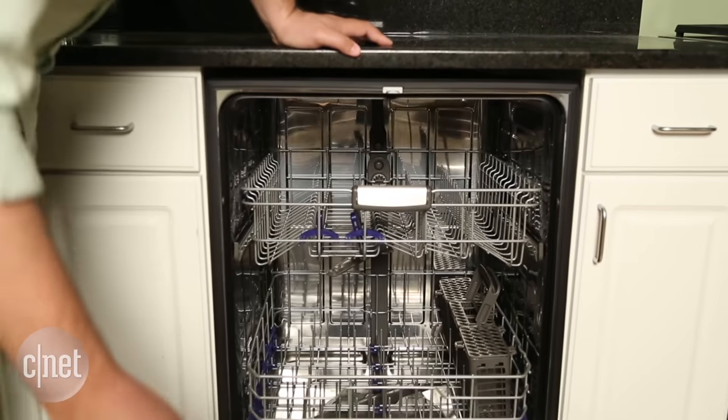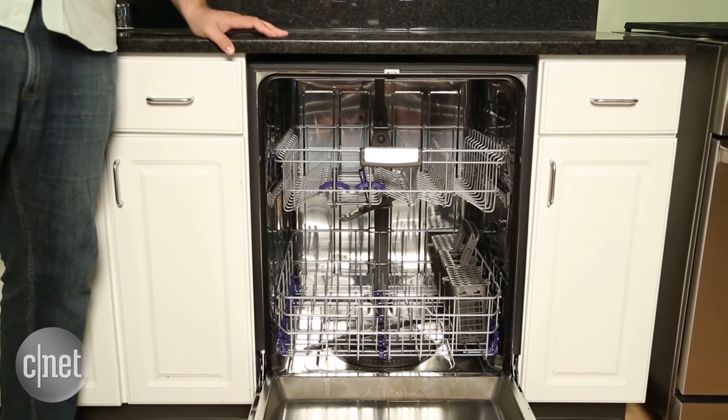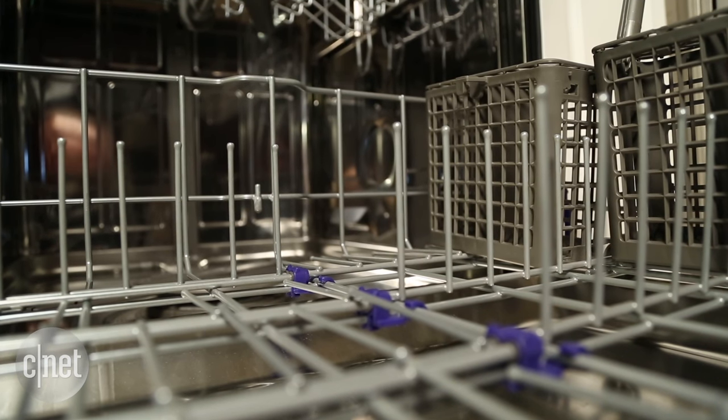So you'll need to rinse your dishes before you put them in this LG. It doesn't miss many spots, but it doesn't handle bulk well. It's not as damning as it sounds — it just doesn't do well enough to score any points as far as performance is concerned.